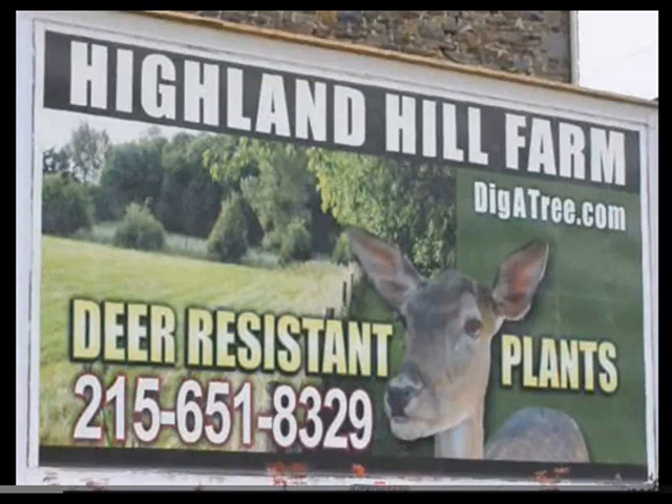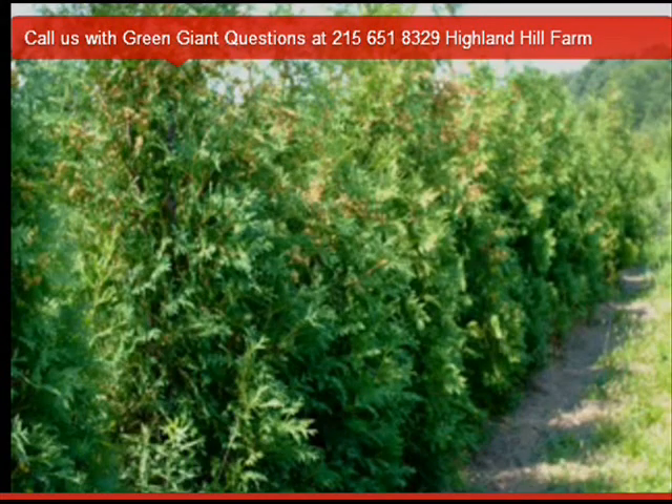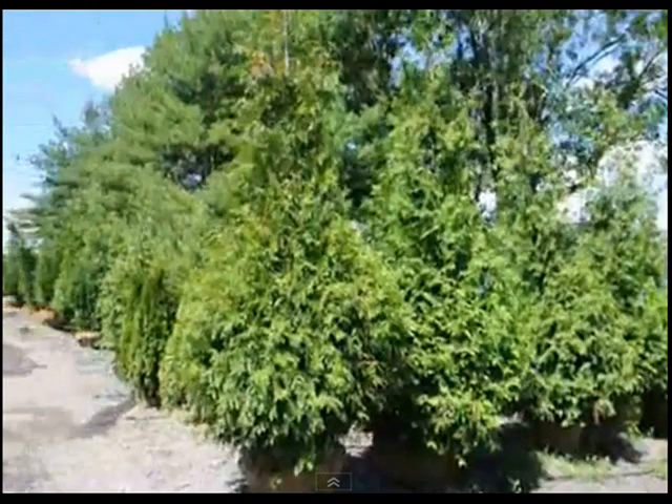If you need any Green Giants, give us a call at Highland Hill Farm at 215-651-8329. We grow many different kinds of arborvitae and screening and buffering trees, and we do deliver and install.